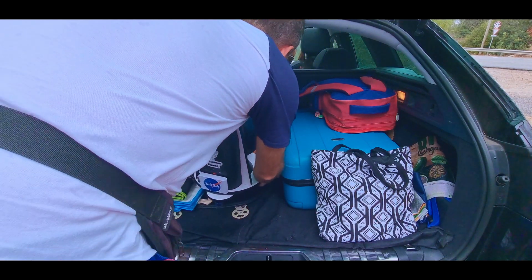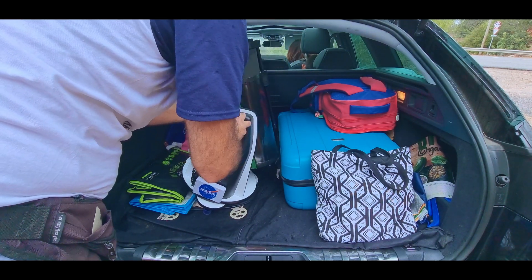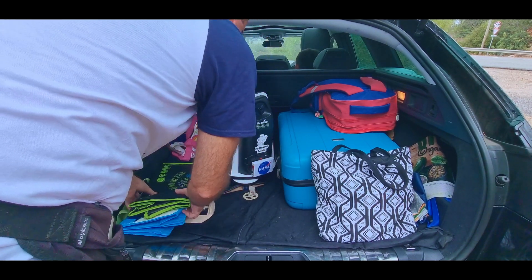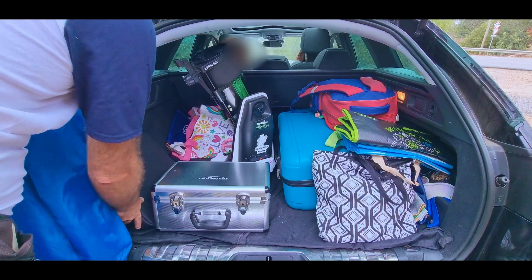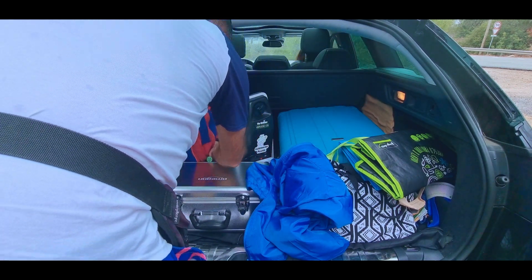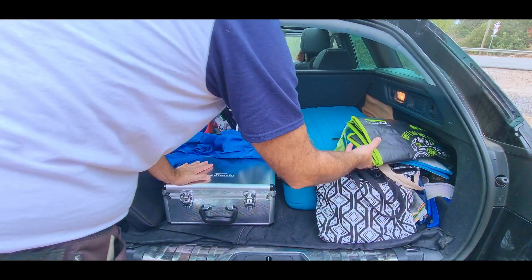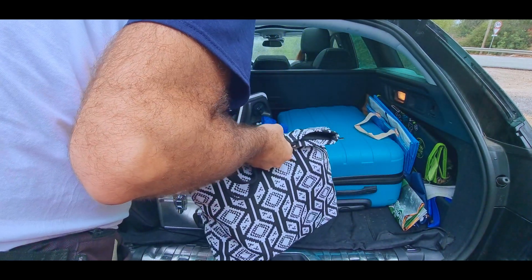And here it comes, our hero. Unscrew the knobs, trying to fit it better. The suitcase. And now let's try to protect it to avoid vibrations. The jacket can help, and also this bag.